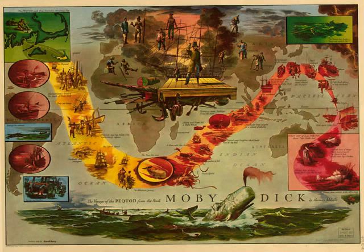Long and slim, sure enough. Now, for most folks one pair of legs lasts a lifetime, and that must be because they use them mercifully, as a tender-hearted old lady uses her roly-poly old coach horses. But Ahab — oh, he's a hard driver. Look, driven one leg to death, and spavined the other for life, and now wears out bone legs by the cord.